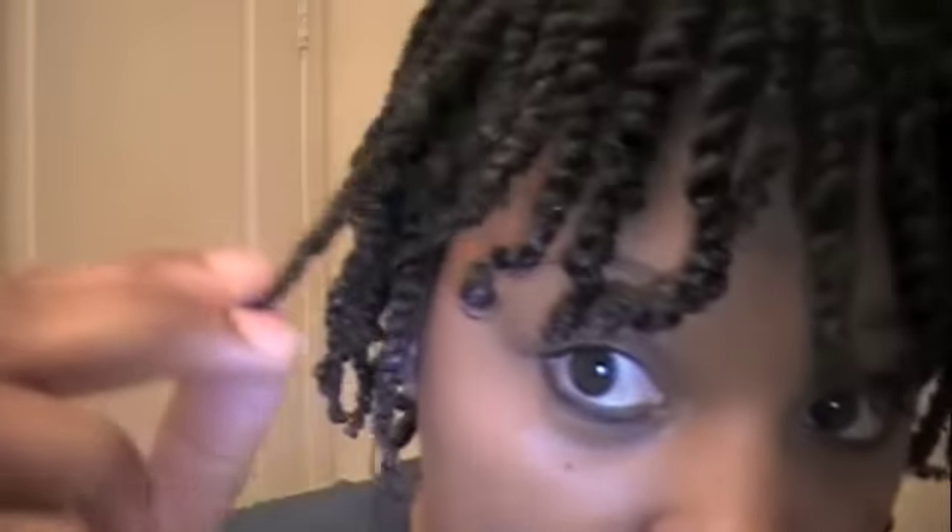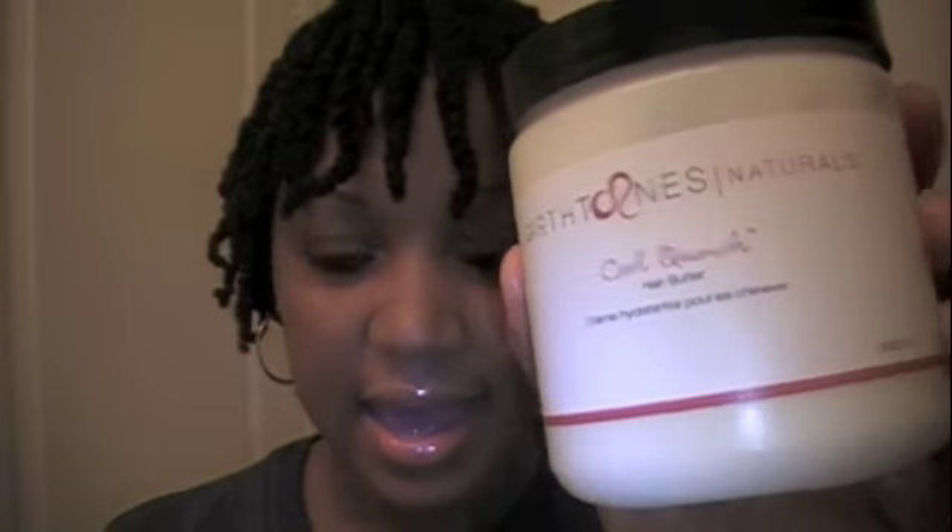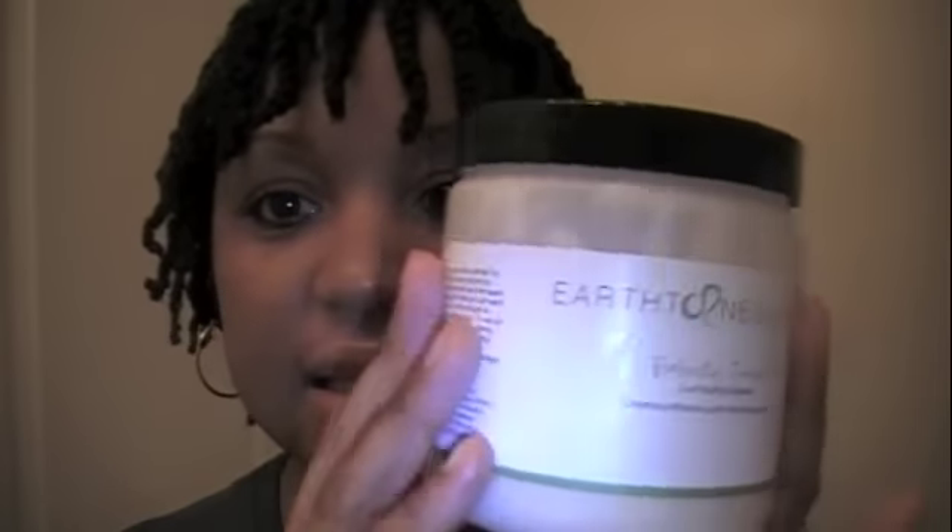I haven't done a pre-poo before, and just in the time I did it — the day I did my twist — I've seen a huge difference in the way my hair looks. I'm loving it, and I will come back and show you the final result of the twist-out using the Earth Tones Naturals hair butter and the Earth Tones Naturals Perfectly Twisted. This product is amazing.